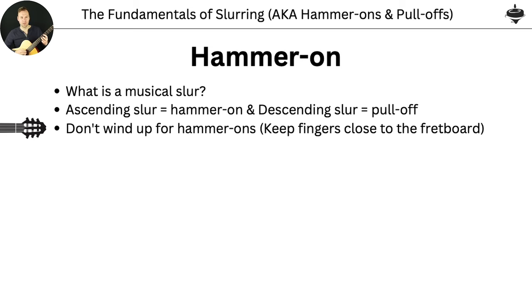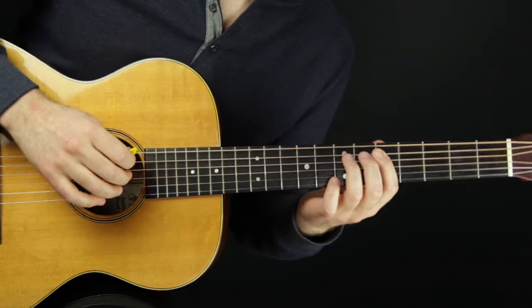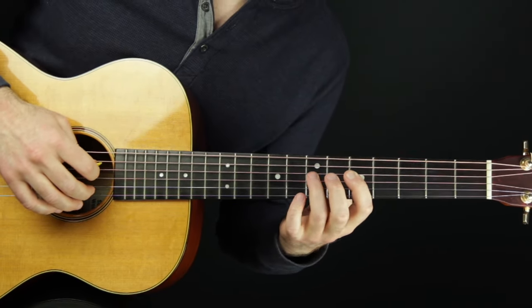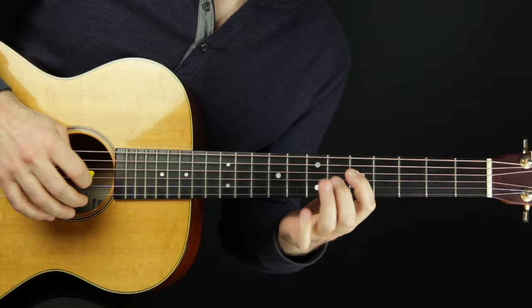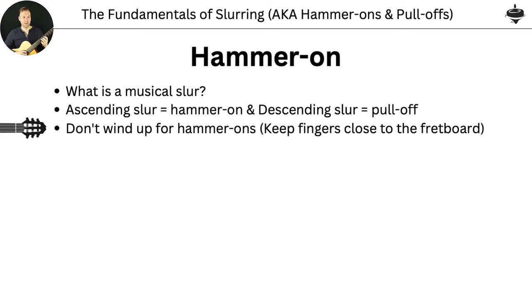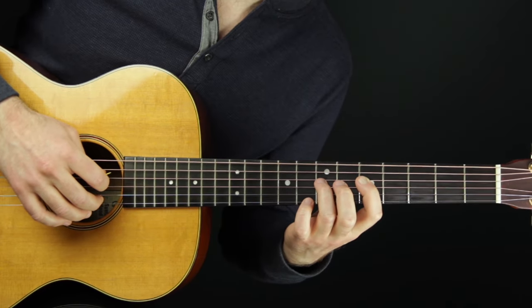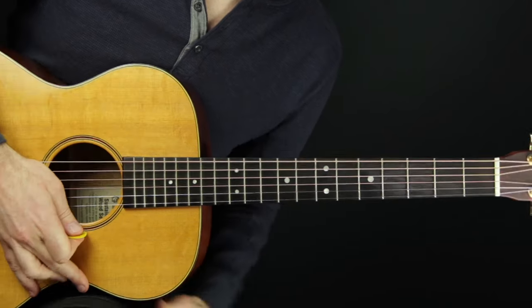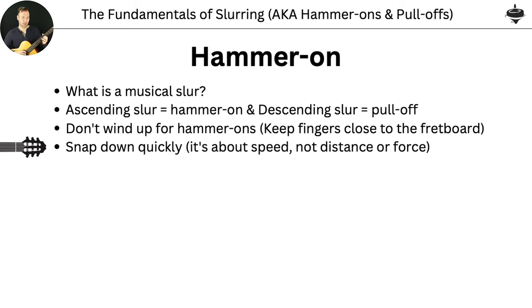So for hammer-ons, that's what we're going to do first. You don't want to wind up for it — we might think we need to get a really big distance and go in on it, but that's going to make it less accurate. We actually want to try to just use speed and be super close and just snap down on it quickly. It's about speed, not distance, and not even necessarily about force. If you can just be close and snap down on it quickly, you're going to get a really nice tone.